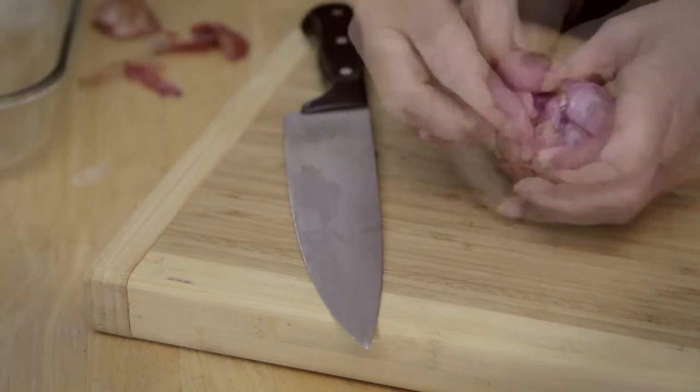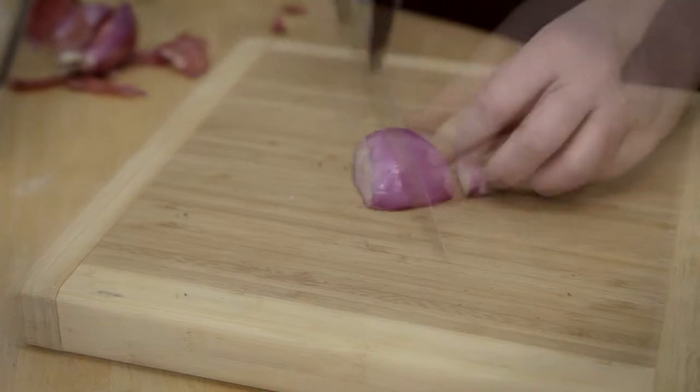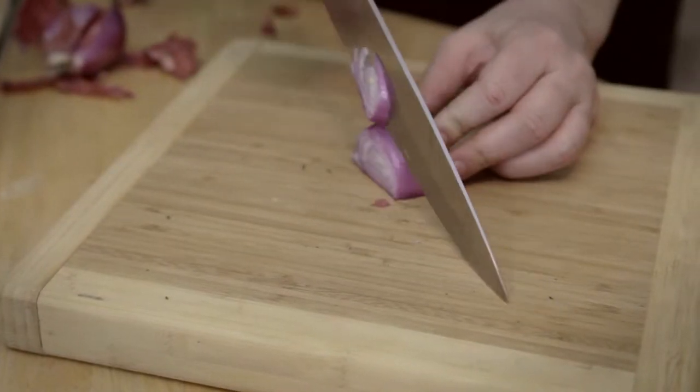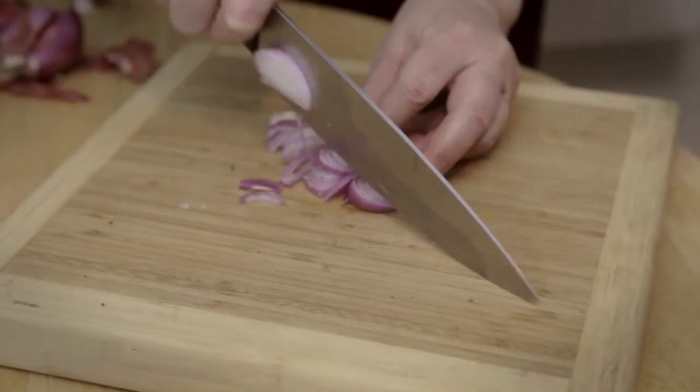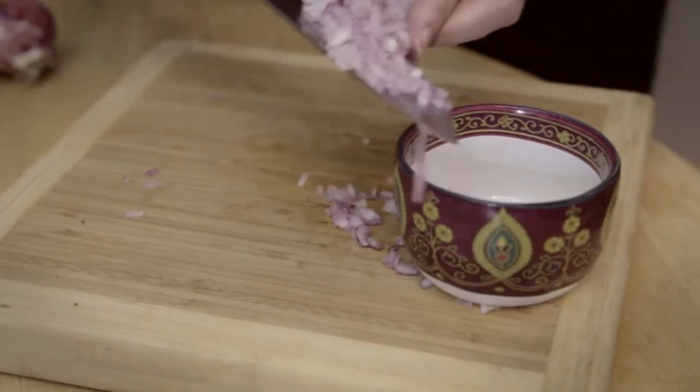When mincing your shallots, I used the side of the blade to pierce the skins. You're going to want to mince these fine, then put them in a bowl and set them aside for use later in the sauce.